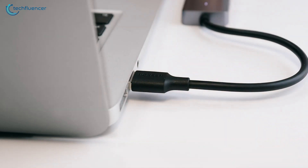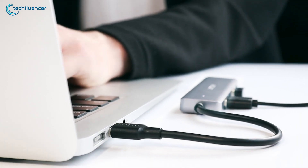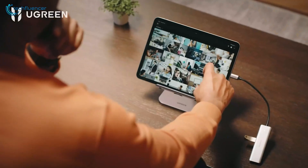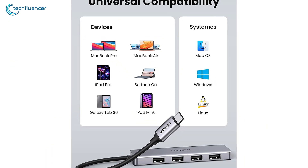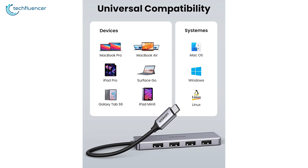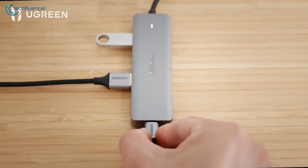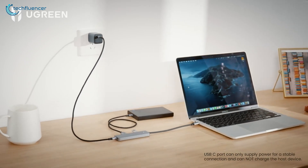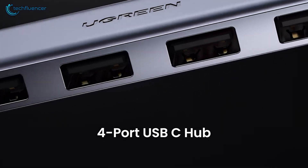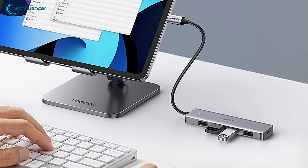It is designed for plug-and-play functionality, eliminating the need for any additional software drivers. This makes it a convenient option for users who require hassle-free setup and easy operation. Other than MacBook devices, this hub enables users to connect their smartphones to laptops and additional peripherals, providing a convenient way to transfer data and charge their devices. Overall, the Ugreen USB-C hub 4-ports is a unique and efficient device that provides exceptional connectivity options at a very affordable price range.